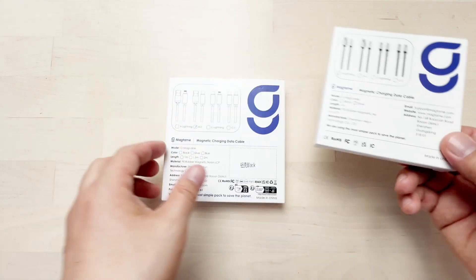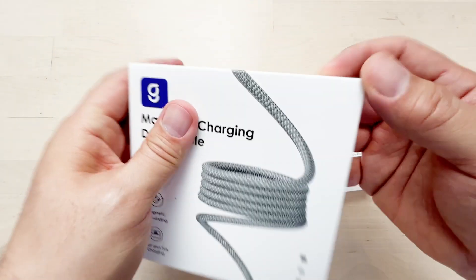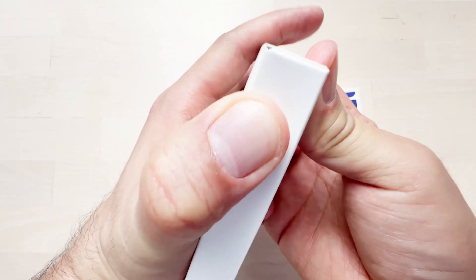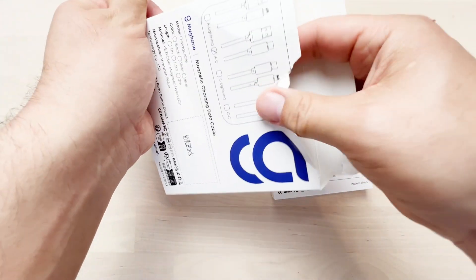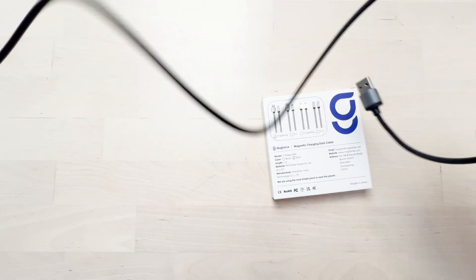It's about time somebody came up with this solution. These are very good, especially if you need to keep your table or whatever you're charging neat and tidy, and the wire will be attached to itself. Let's have a look at this USB to Type-C charger — let's just open it up.